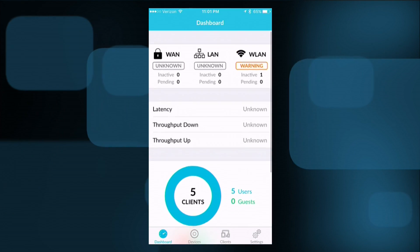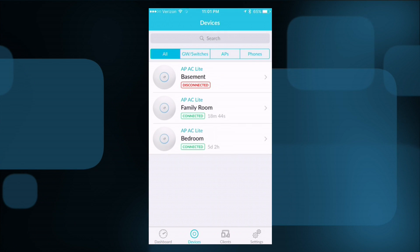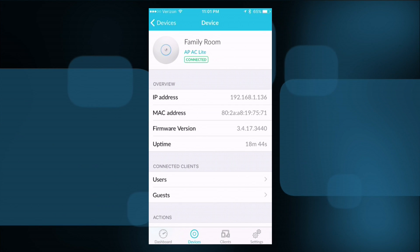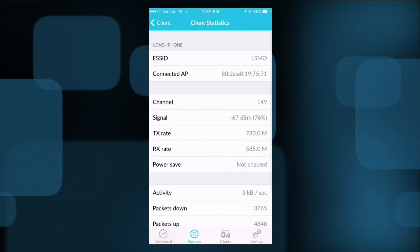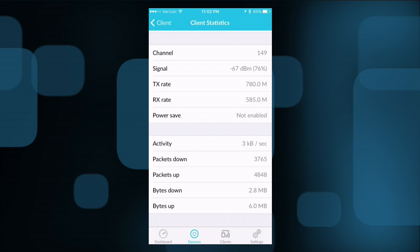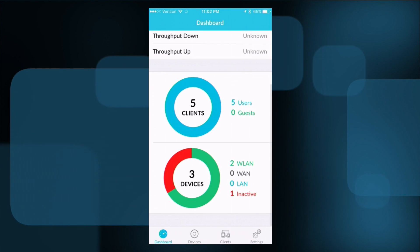There's also a mobile app for Android and iOS. On the iOS version you can see how many users are connected and if any access points are currently down. You can browse individual access points, get all the details on the family room access point, see who's connected to it, and even block users from the app. What's really helpful is the good statistics available — you can see exactly what the client's signal strength is in dBm, which helps you figure out what threshold to set for when you want it to disconnect and roam.